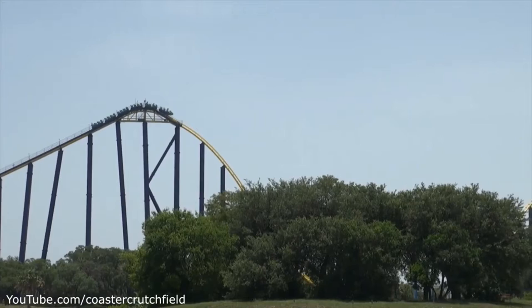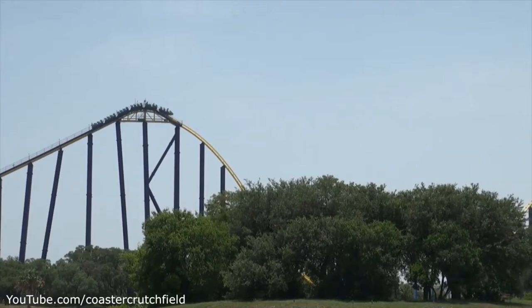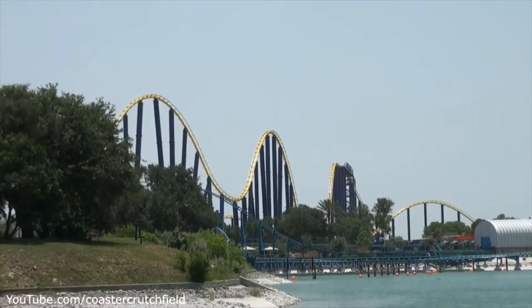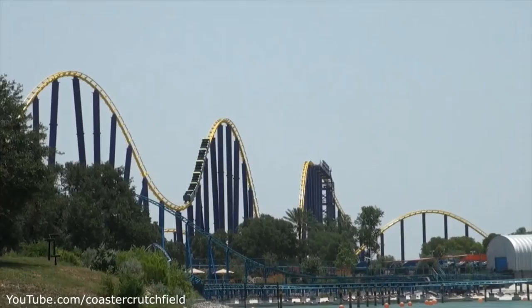The hill into the mid-course brakes doesn't really have any airtime. But you turn out of the mid-course brakes and get a pretty good amount of speed back. The mid-course brakes do slow you down, but they're really tall, so you pick up a good amount of speed after the turn, and then go up another hill. That one doesn't really have any airtime, but the end part of the ride does.